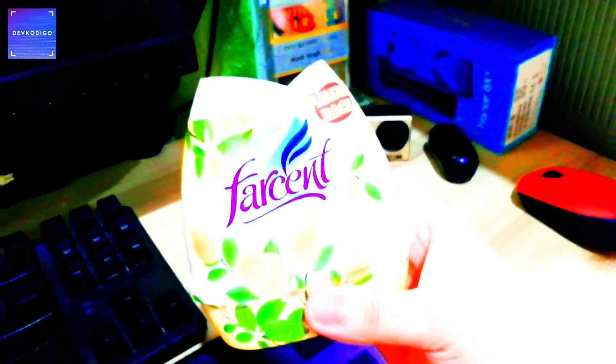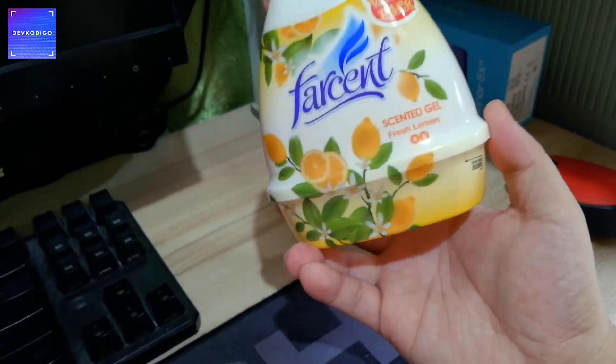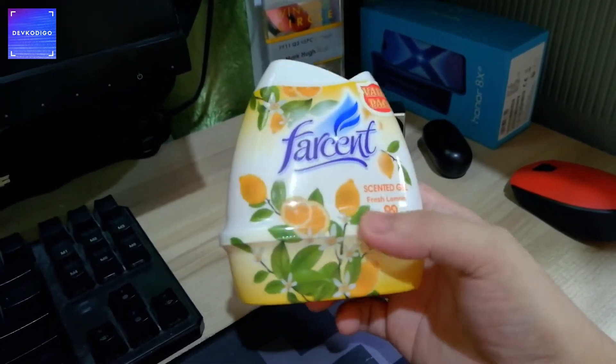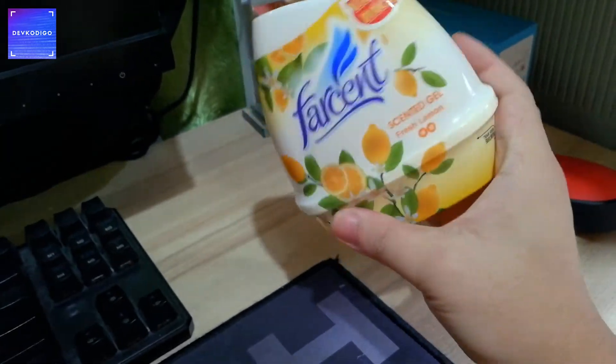Another item na nasa home office natin is itong scented gel. Minsan nakakatulong ito mag-isip, or pagka gusto mo lang makalanghap ng ibang simoy ng hangin, especially kung ang room nyo is air-conditioned. So better to have this. Hindi pa ito naka-open kasi kabibili lang nito yesterday.